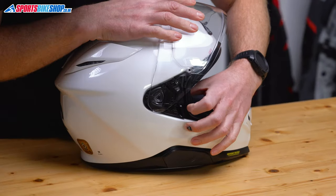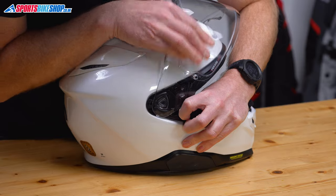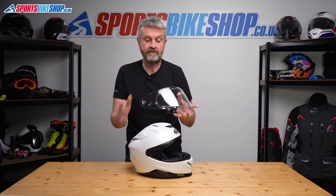So again, visor lifted, pull this release lever forward and we'll wiggle the visor free. So that's released.